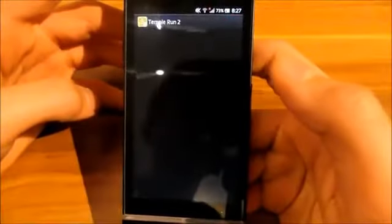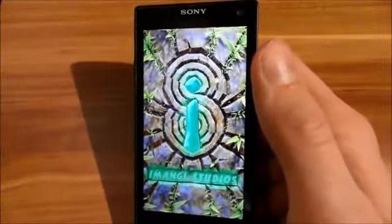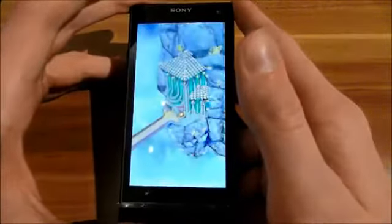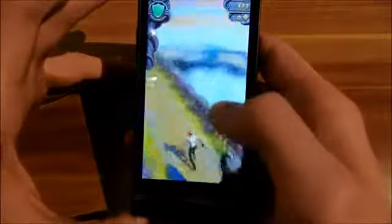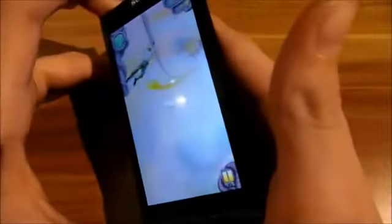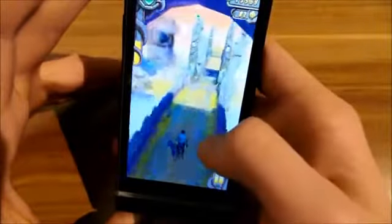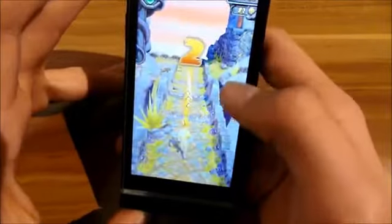Now I'm going to show you Temple Run 2. I don't want this video to be too long so I'm not going to play much. You can see it's at the highest setting of graphics quality and it's running perfectly smooth.